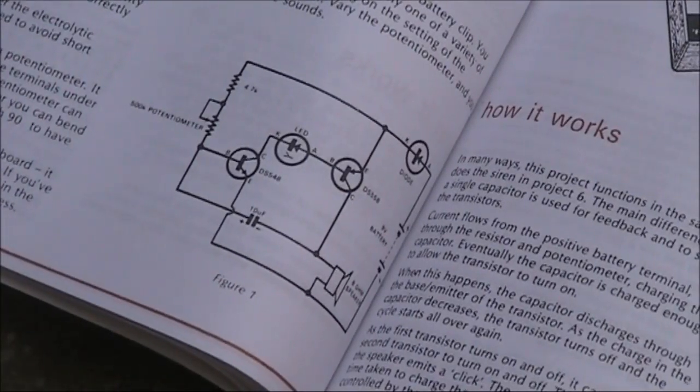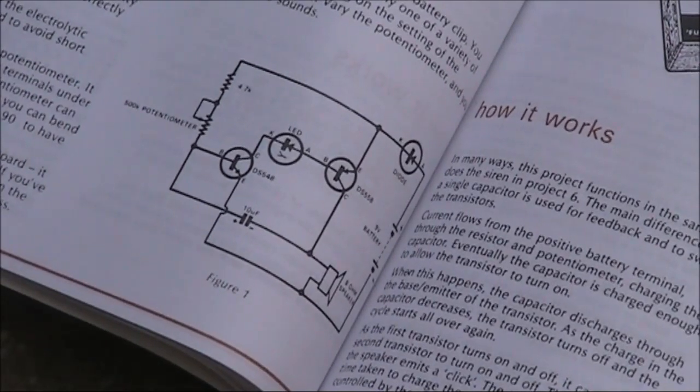There's the circuit: two transistors, an LED, a speaker, and a few other bits and pieces.